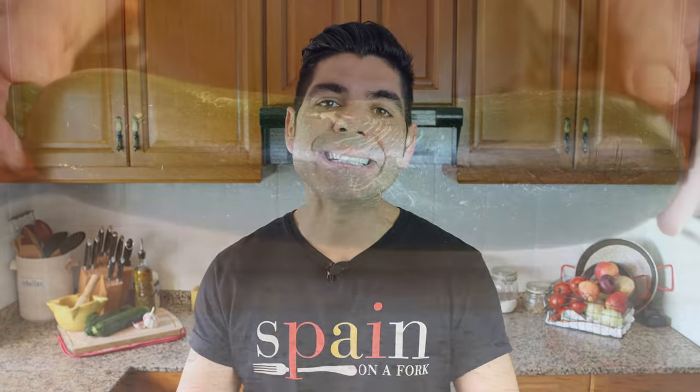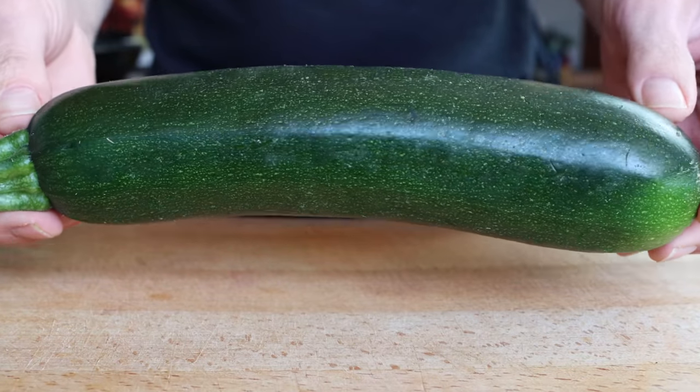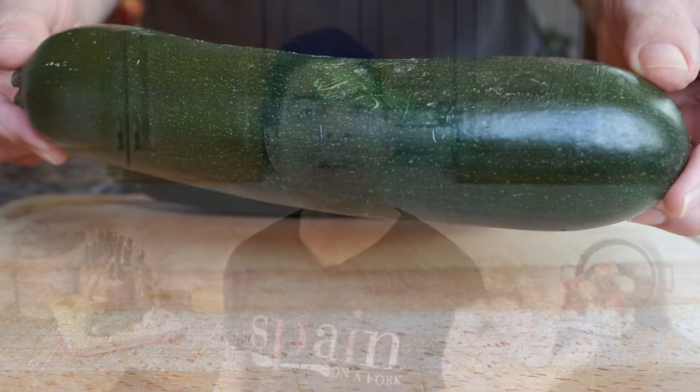Zucchini, also known as courgette, is one of the best vegetables around — technically a fruit, but we all treat it like a vegetable. In my opinion, the zucchini gets a bad rap as it's rarely used as the star of a dish. It's typically thrown in with pasta, mixed in with rice, or used as a side dish. Today I'm going to show you how to make a dish where the zucchini is the star.